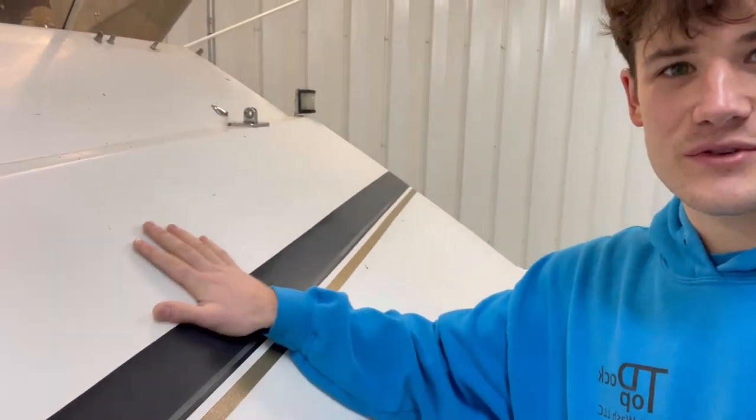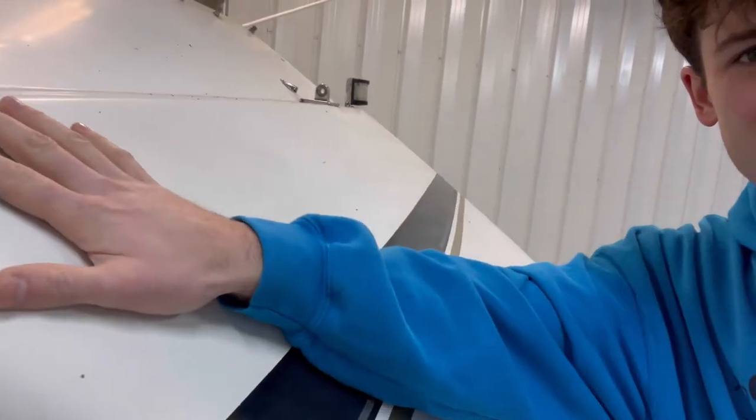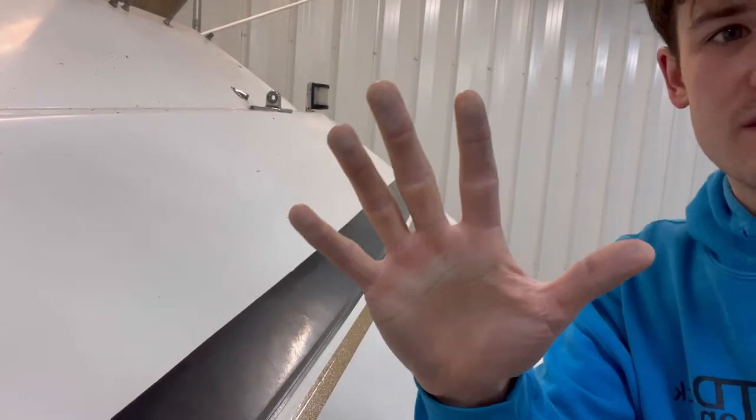So we're going to be going through compounding, polishing, and waxing. The brow needs even more work. At the brow of the boat, as I rub my hands through, you can see it's very dull and oxidized — you can even see the chalk coming off on my hands. We're probably going to have to start with some sanding, then jump into compounding, polishing, and waxing. Stay tuned — it's going to be fun.